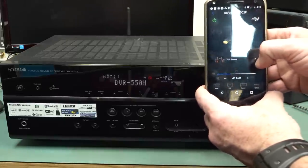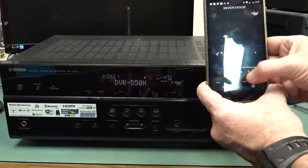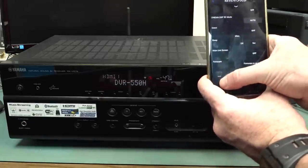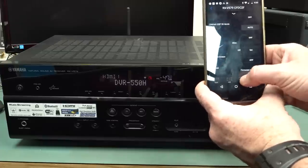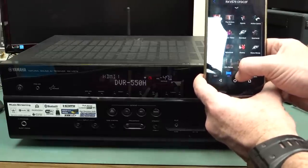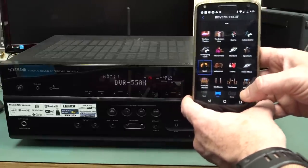So we can go into HDMI — it's got really groovy stuff. We can go into options, we can choose our scenes, we can do DSP stuff.